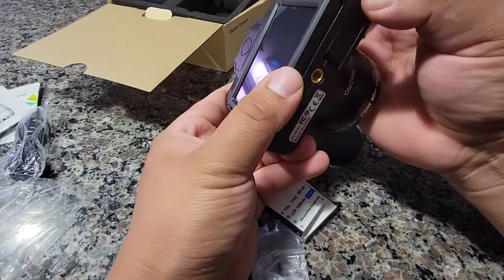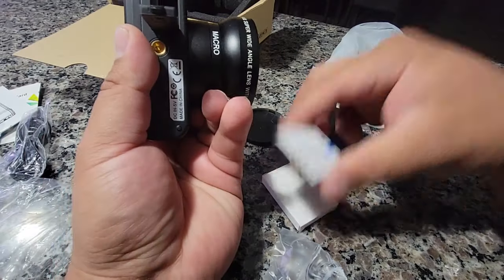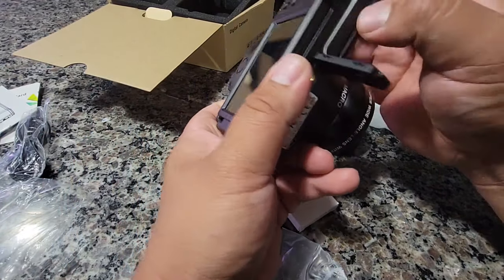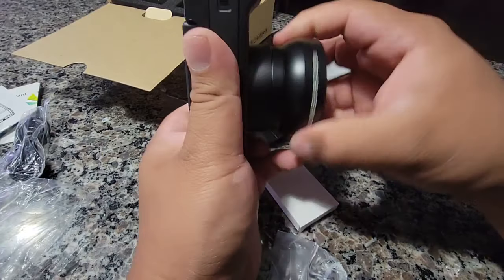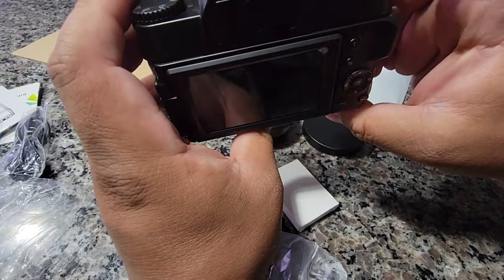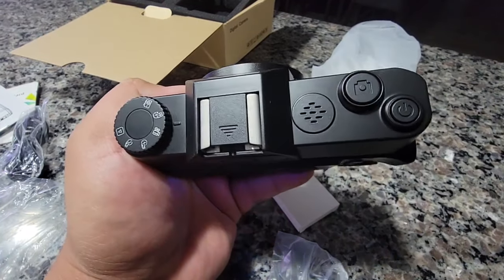Let's see — I guess I should've left it off so you guys can see what it looks like, the difference. So I'll take it off right now. Super easy to take it off. Press the button to turn it on, I'll show you guys what the buttons look like.